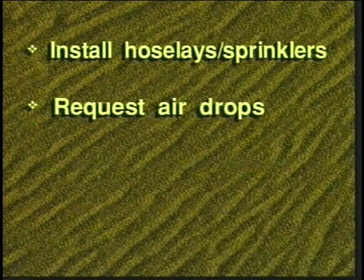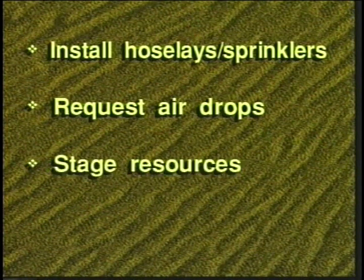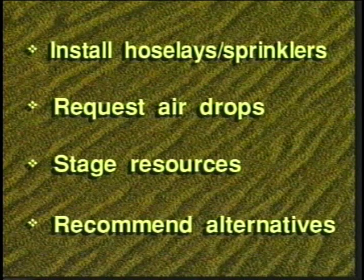Request air drops in remote critical areas. Stage resources where appropriate. Recommend alternative or non-conventional operational periods to the supervisor if appropriate.